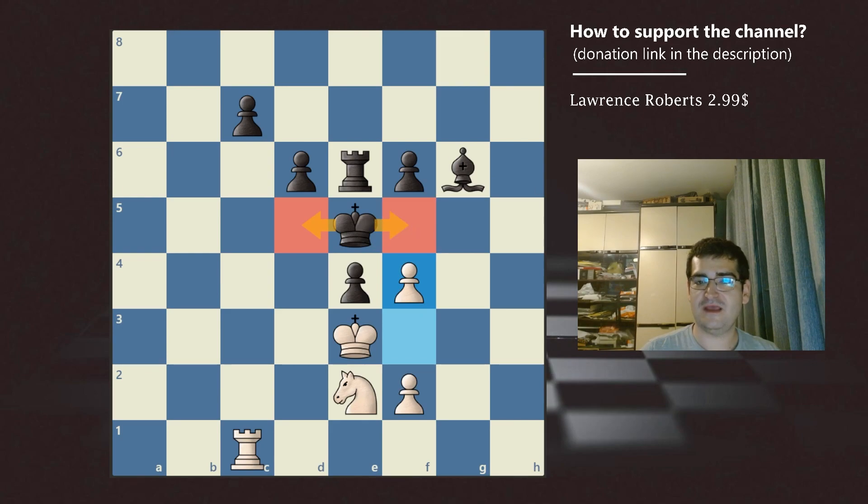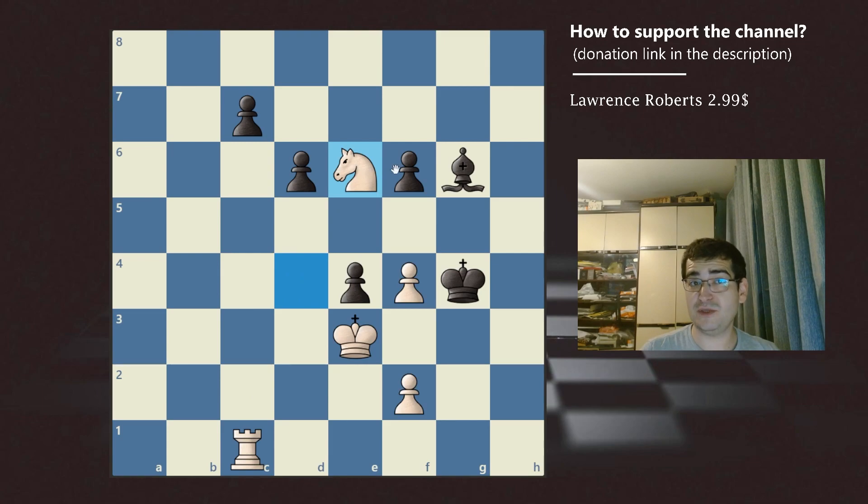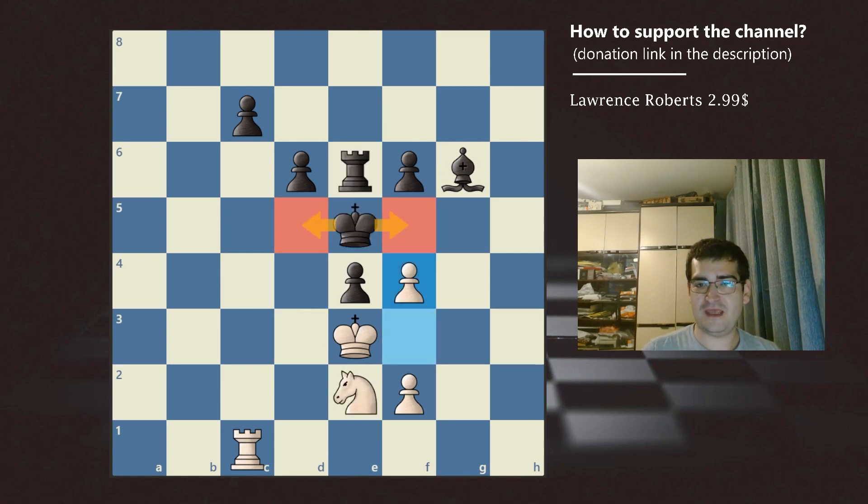Now black has two options: he can go to d5 or f5. If he goes to f5, we win by playing d4 check, and after the king goes to g4, we will simply pick up black's rook and win the game.